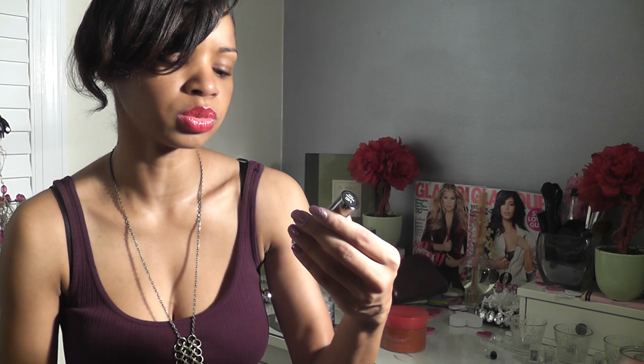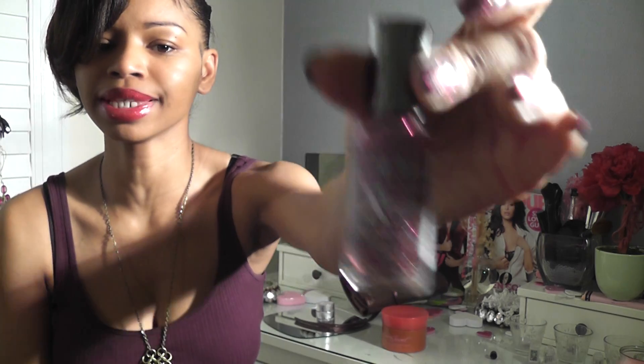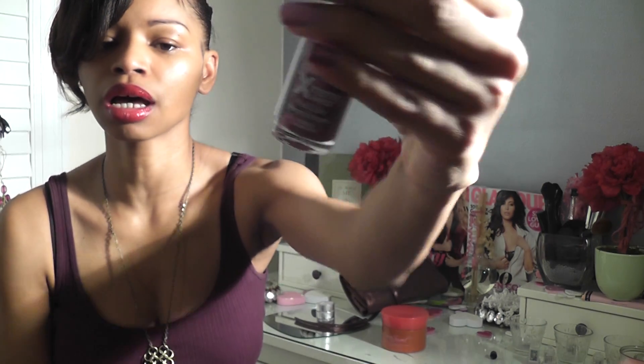You can get this at Target or wherever they sell Sally Hansen — Walmart, drug stores, beauty supply stores. This one is Rock Star Pink. Let me know if you've tried this color and share your thoughts. Check out more product reviews, giveaways, and trends on my blog at GlitterbutzStyle.com.